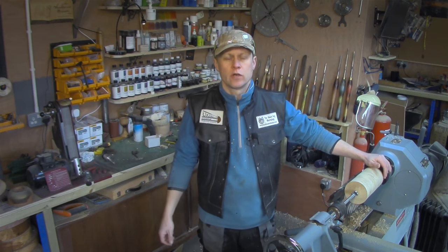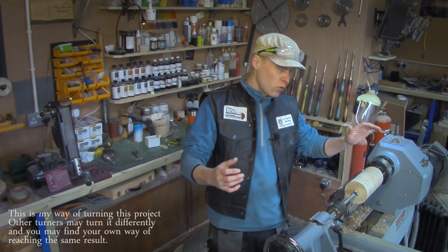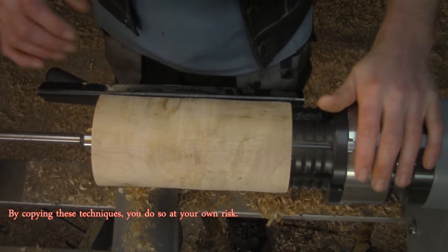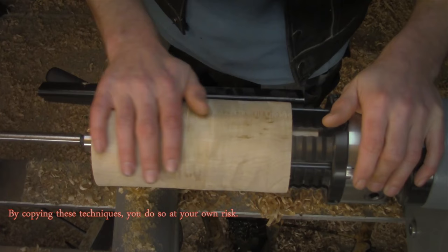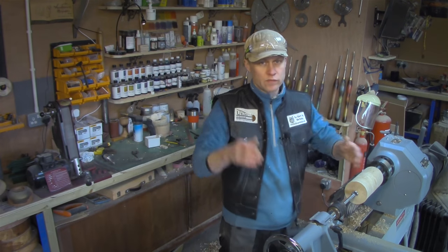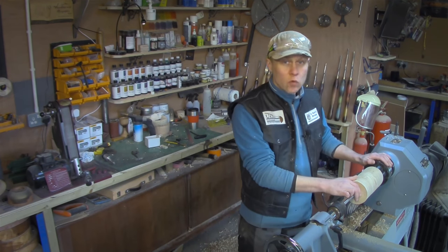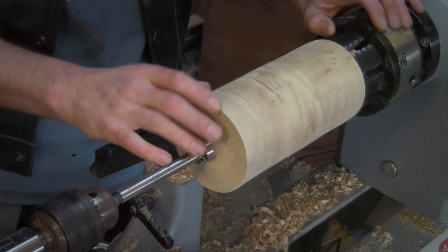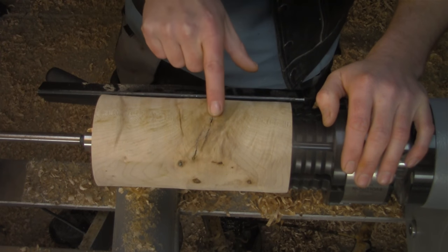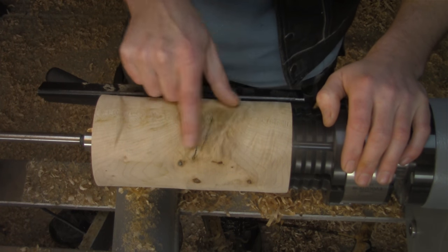Martin here, thank you for joining me for this week's project video. This week I thought I would go for something a little bit more spindly — you've seen a lot of bowls recently. Today I'm going to have a go at something on a spindle orientation: a hollow form vase with a very simple line to it. Not sure if I'm going to add any color yet, but this piece of sycamore has a lovely ripple running through it, and there's a rather large feature which is going to need a little bit of filling, so I'll probably use copper, bronze, or brass powder.